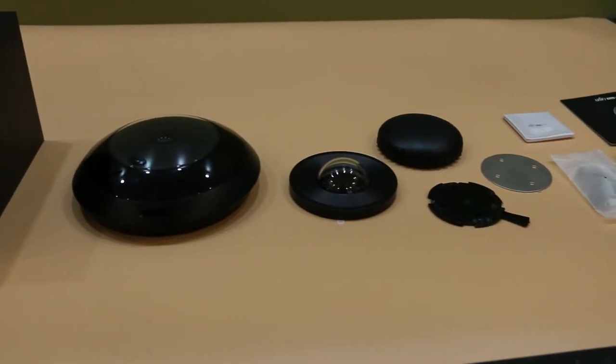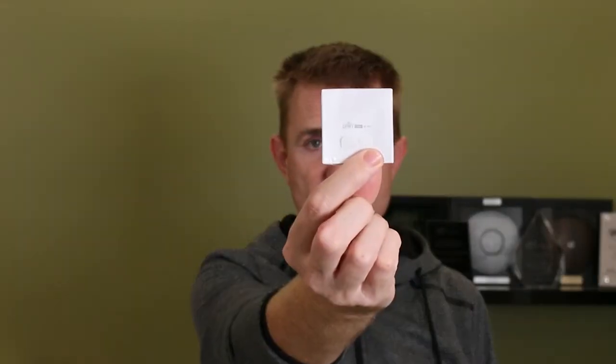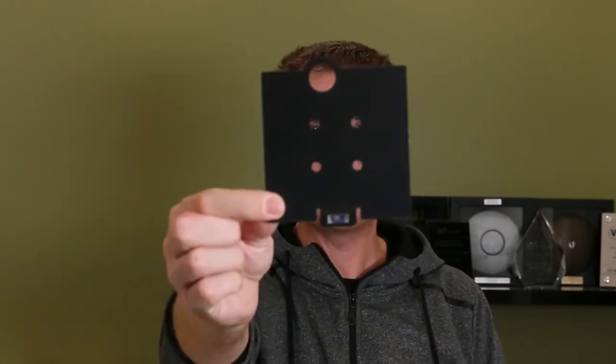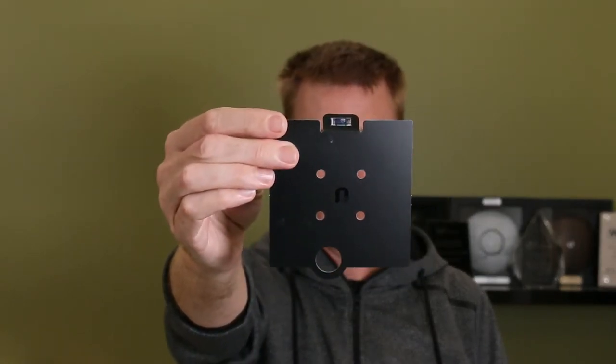This is not meant to be a massive technical overview, but I'm hopefully going to give you some of the key features. Let's go through what we've got in the box itself. Firstly you've got the camera, which I'll show you in a moment. At the bottom of the box you have probably one of the smallest get-started guides ever, backed up by the obligatory Ubiquiti QR code there to scan. We also have a fitting template with a spirit level on the bottom.